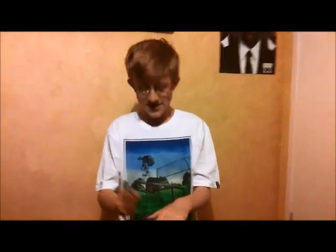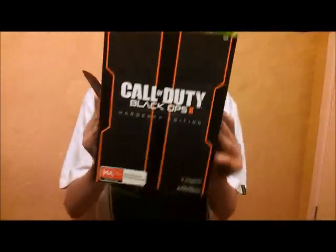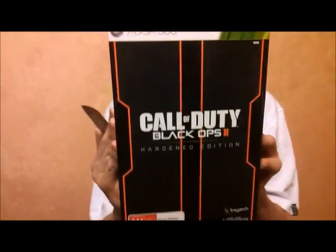Hello everybody, welcome to another unboxing on this channel. Today we're unboxing the recently released Call of Duty Black Ops 2 Hardened Edition. This was released yesterday, but I picked it up a day late because I was at home. We're going to be unboxing it, and it's going to be awesome, so let's start.